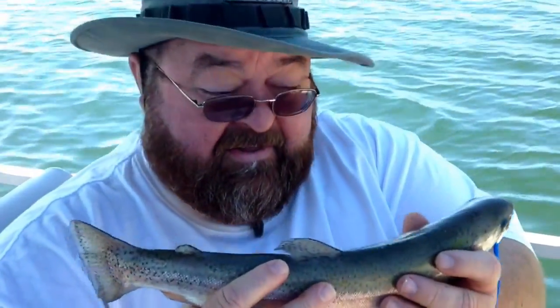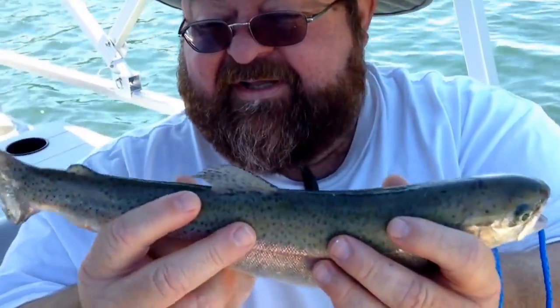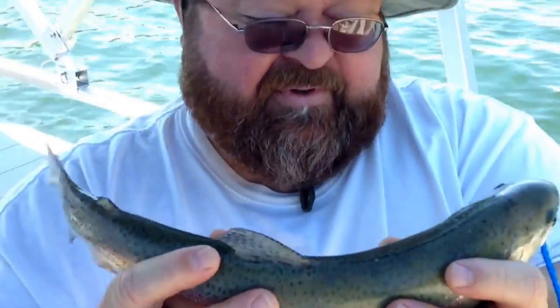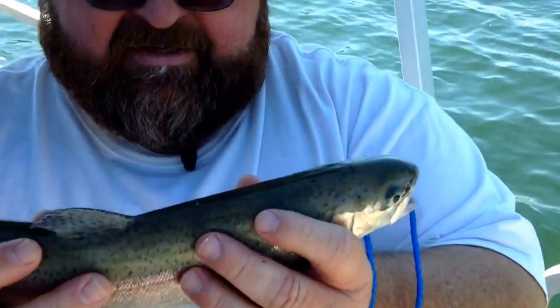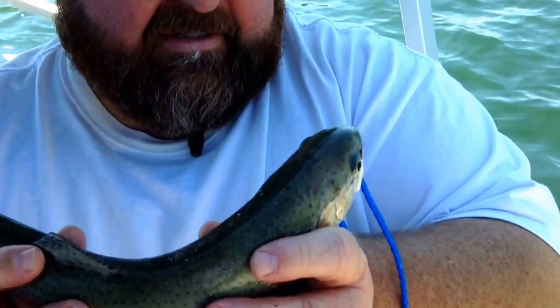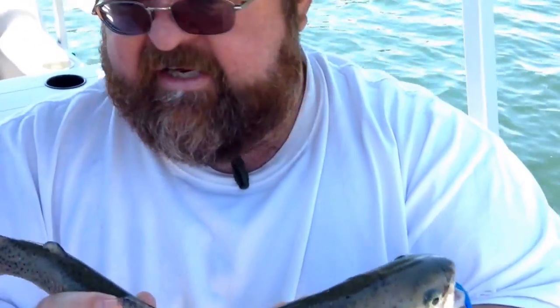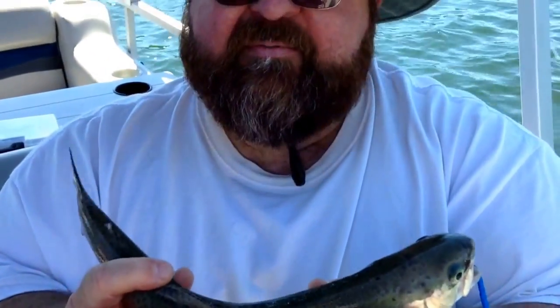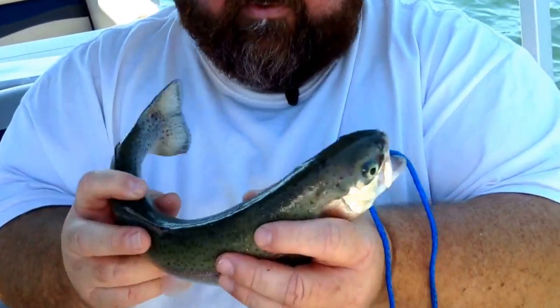So what kind of fish do we have here? This is a rainbow trout — probably about a pound. Alex and I were just trolling, and I said, hey, I think the drag is messed up. We bought these little cheapo rods to fish with, and I think the drag got mixed up, so I had to actually pull him in about 30 feet by hand. But we'll get him back in the water.